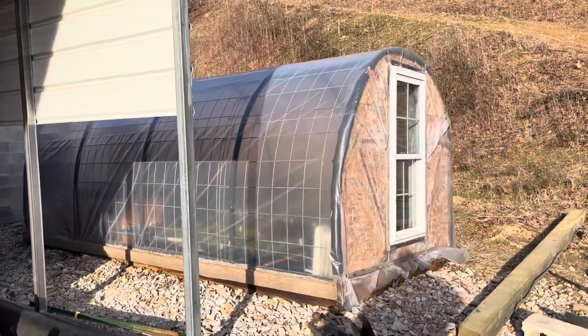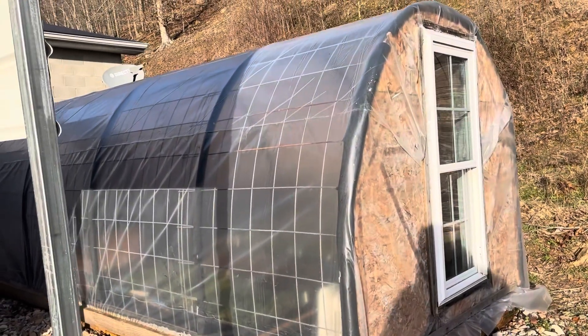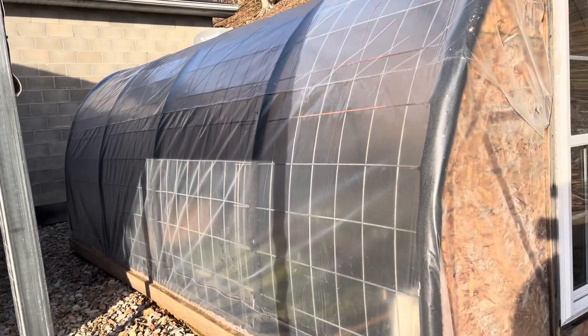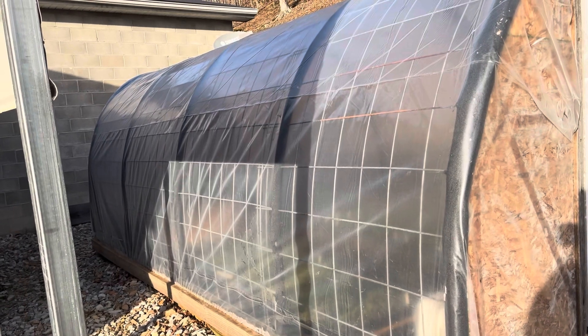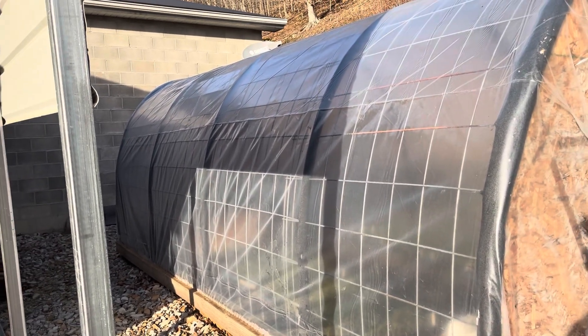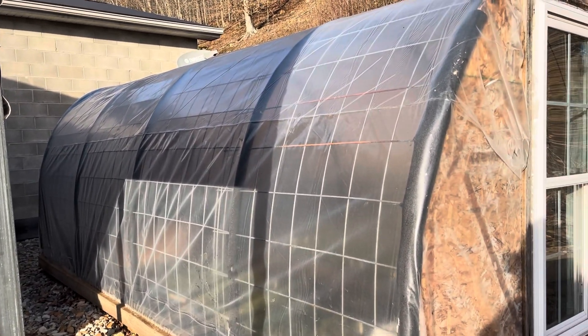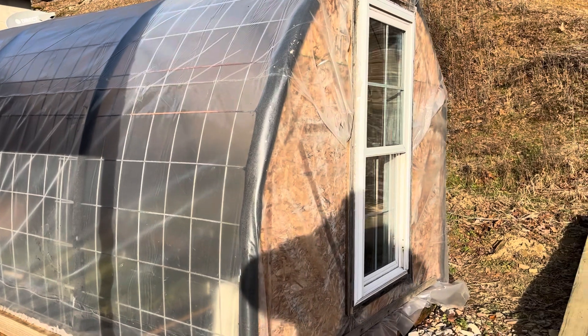Tab's got everything growing good in the greenhouse and we started running low on room, so she wanted to try to get the old greenhouse up and running and get the heat lit up, but the heaters quit. So I had to go by here and I figured we'd go ahead and put new plastic on it while we're at it.